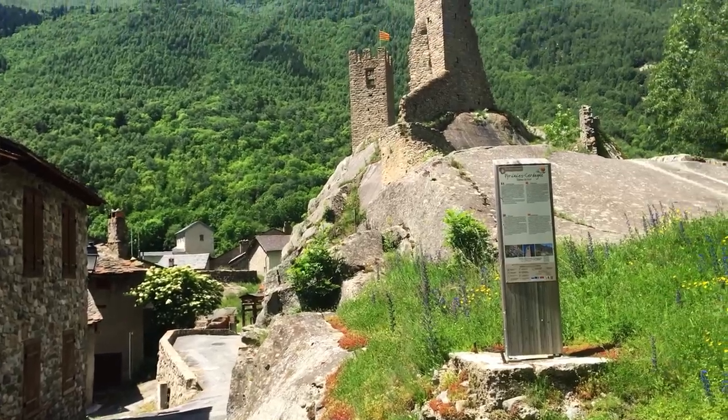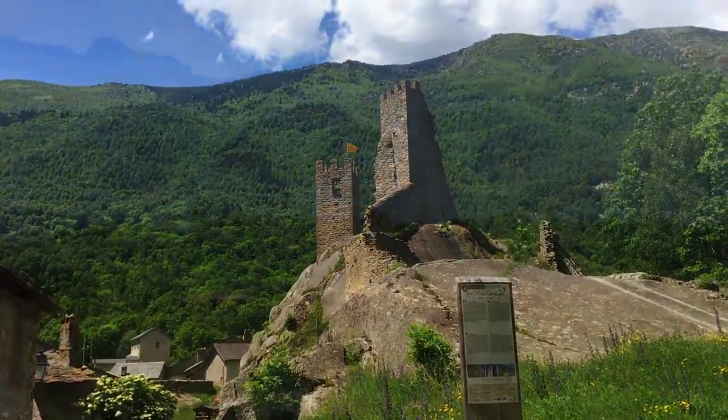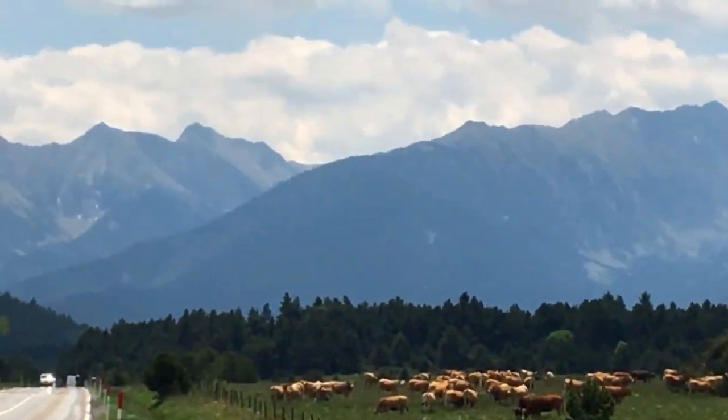Hello from Siule, here at the ruins of La Chateau de Quereau, at the French Pyrenees Mountains.